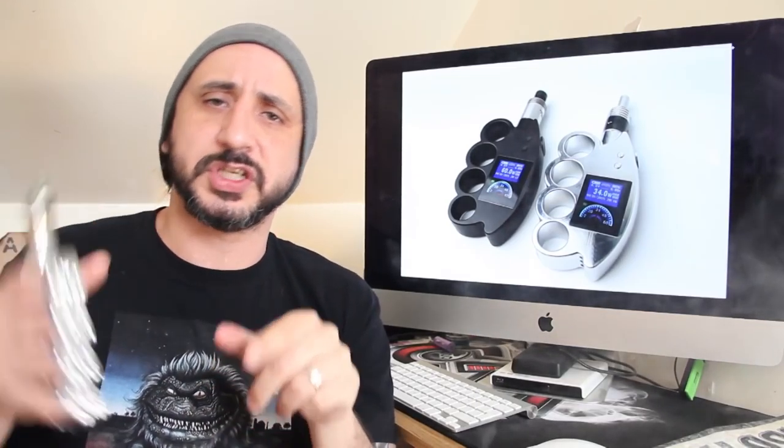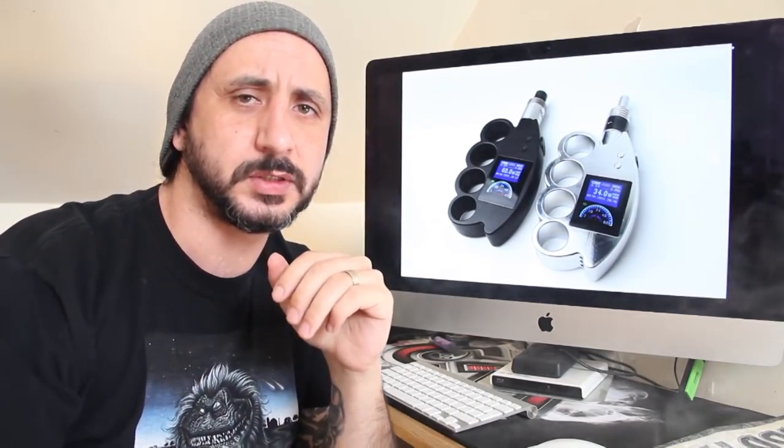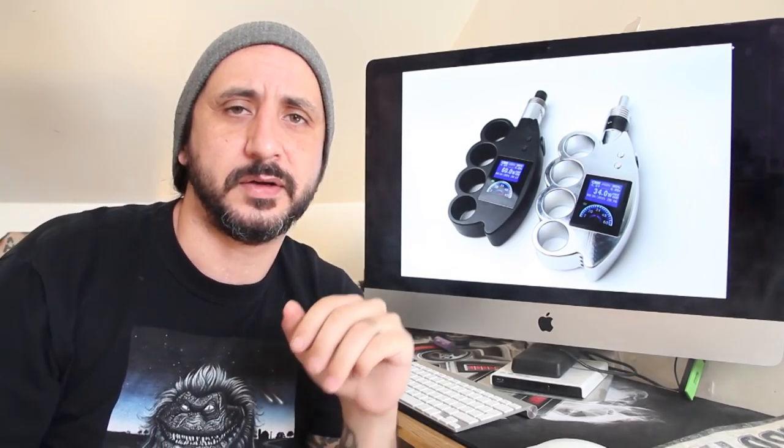Thank you very much for watching this review, and I will see you on the next one. Stay safe.